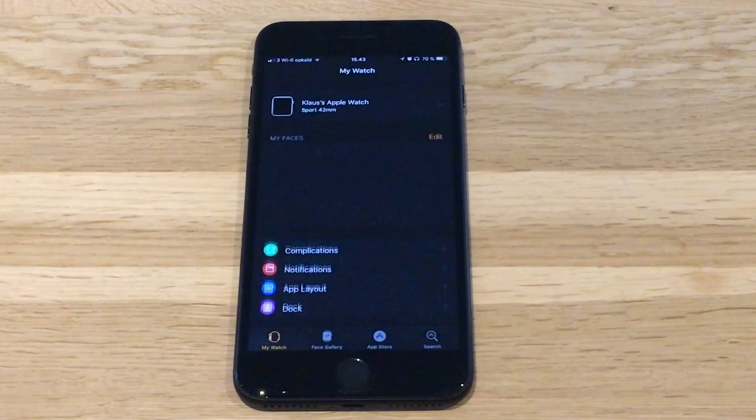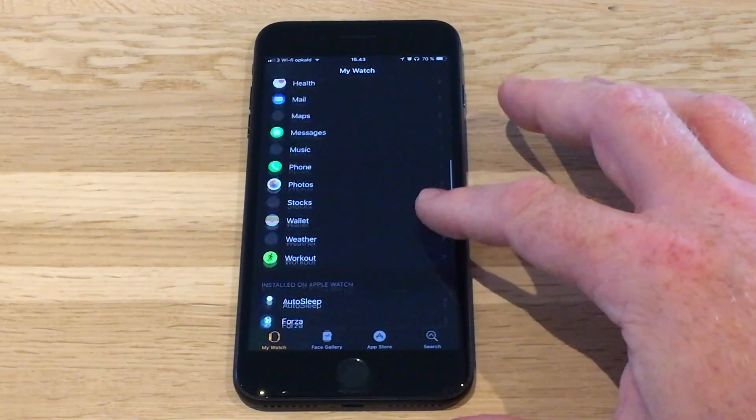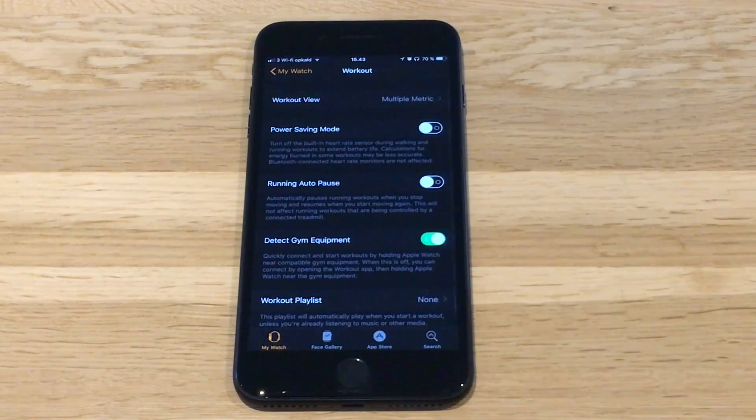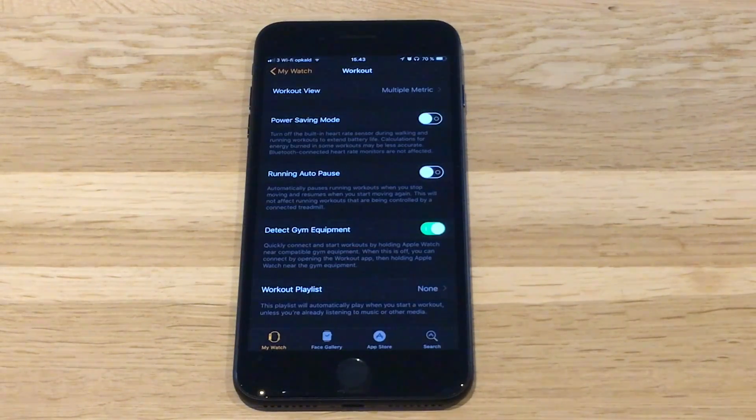So you go to the Watch app and go to the Workout section. In here, you will find a setting called Detect Gym Equipment. With this setting enabled, WatchOS 4 can connect automatically to gym equipment that's compatible, but since no such equipment is out in the field yet, this setting has no effect, and you can disable it.